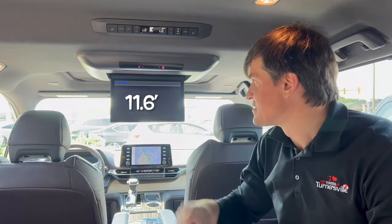Hey guys, this is Stan at Toyota After Arthur. Today I'm going to show you how to use your Apple phone to play your favorite videos on the Toyota Entertainment screen — the 11.6 inch display. Very nice. Let's go!